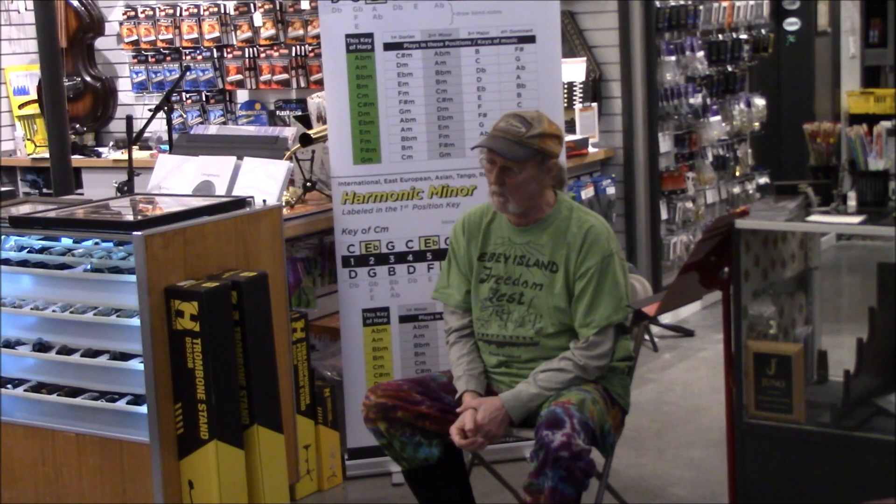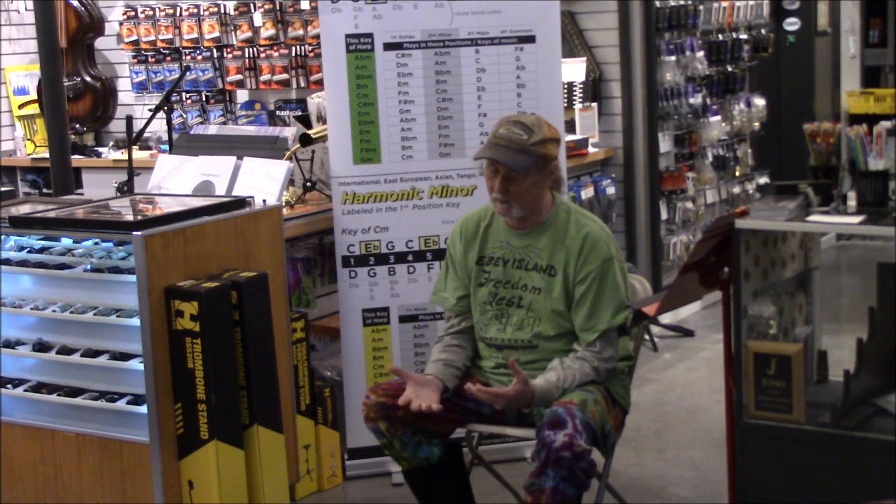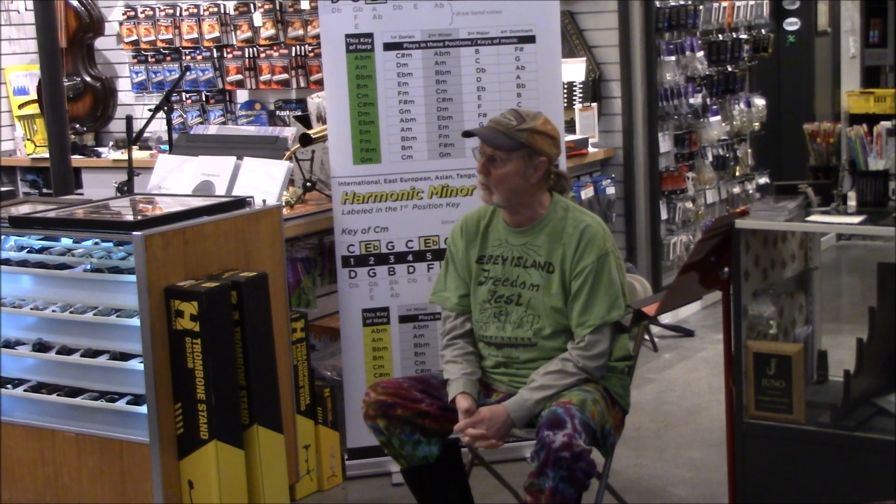That was in the heyday — I think they've slowed down now. They're mass-produced. What was the name of the company? Mathis Hohner? Hohner — Hohner Harmonica Company.